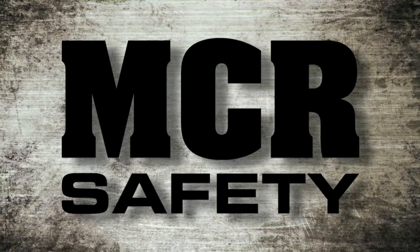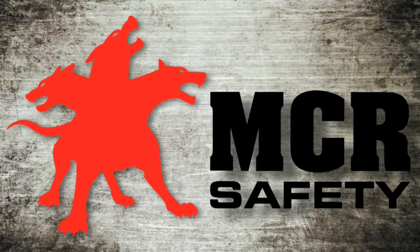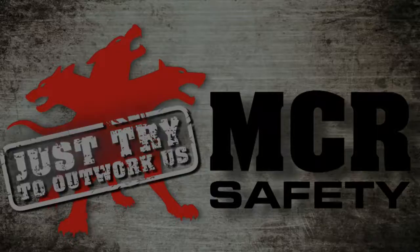MCR Safety. Always on guard protecting you. Just try to outwork us.